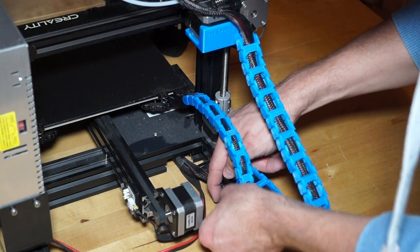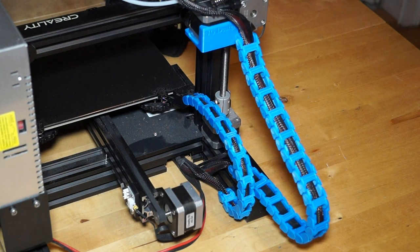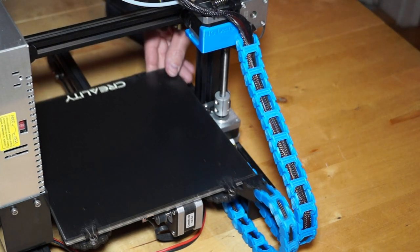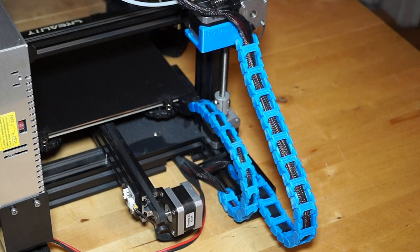I broke the part 'ket_klein_unten', but not a big deal — I can just reprint it. All parts except 'ket_gross_unten' and 'ket_klein_unten' can be printed without support material. Thanks for watching, and maybe you will have a look at my other videos.